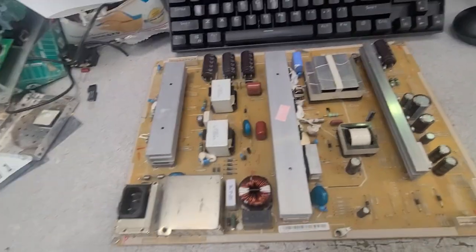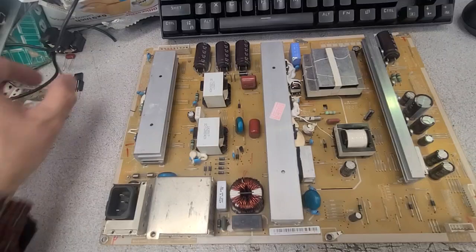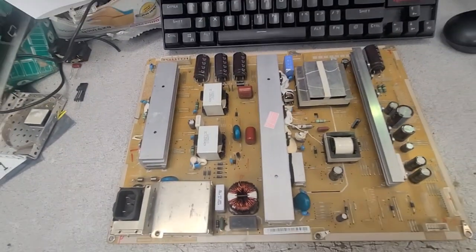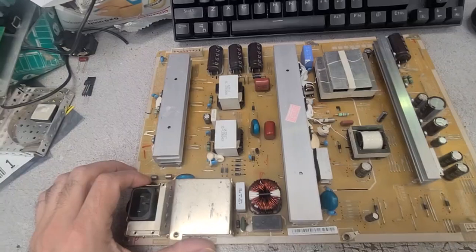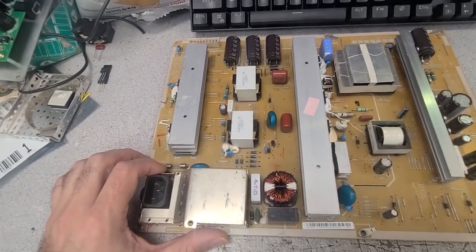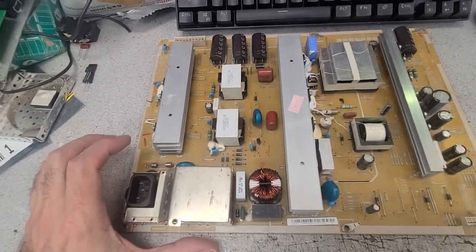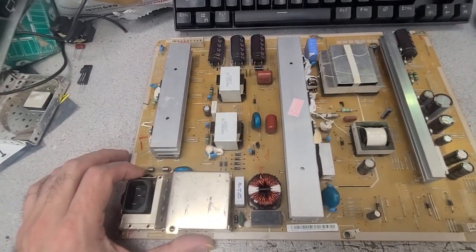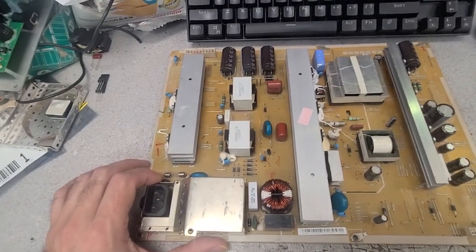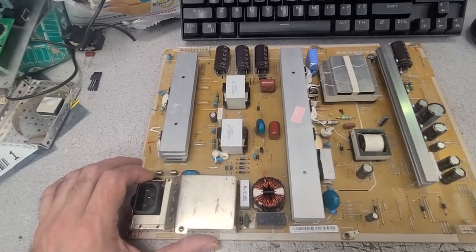Hello, this is Bobby at Coppell TV Repair. This is my third take on this video — I'm not very experienced at doing videos. This is going to be an overview for everyone considering buying Chinese electronics, a topic I may have covered before, but it's coming up again. Buying foreign — specifically Chinese — goods is a hot topic now and will become even more so with the trade war.